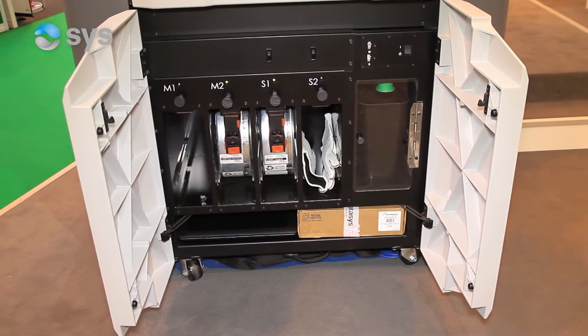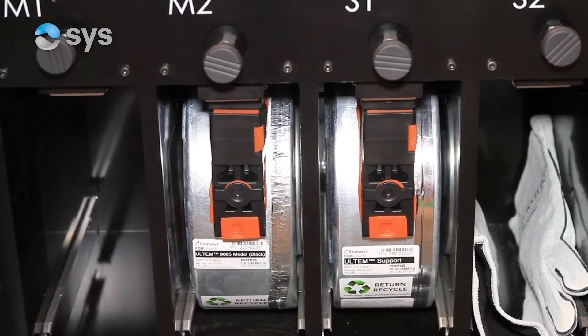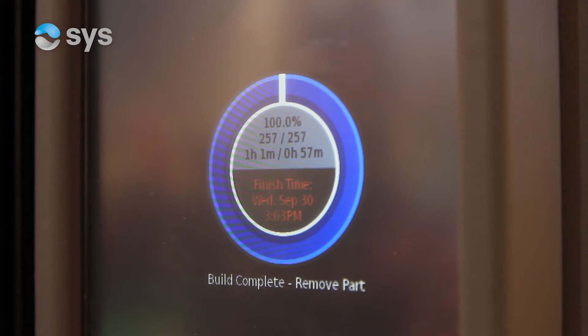We've been using Ultem 9085 for a couple of years now. The main advantage of Ultem 9085 is its applications within the aerospace industry — it has a V1 flammability rating and is also FST approved. The great advantage Ultem 9085 has is its ability to go on live aircraft parts, so we have flight approval for Ultem 9085 as a material.